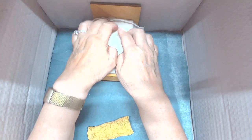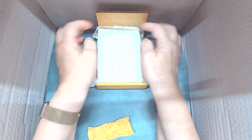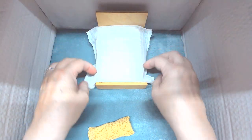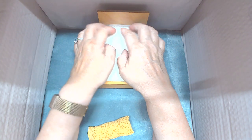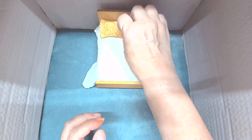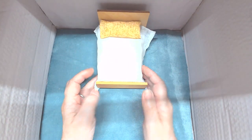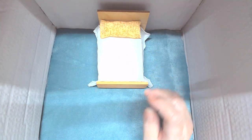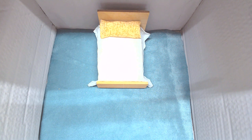But then you start putting on all your extras and look - it becomes this cute little bed. Then you add bedside tables here.